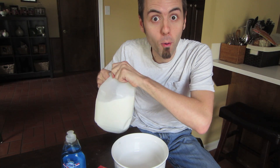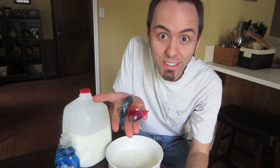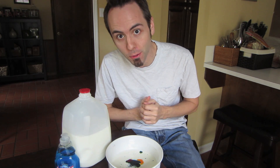First thing we're going to do is pour our milk into the bowl. Next, take your food dye and add a couple drops into your milk. We're going to use all four colors. We need to let this sit for a little bit, kind of just let it even out and get rid of some of the bubbles.